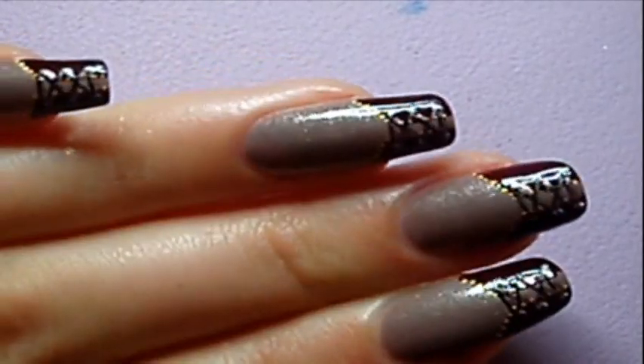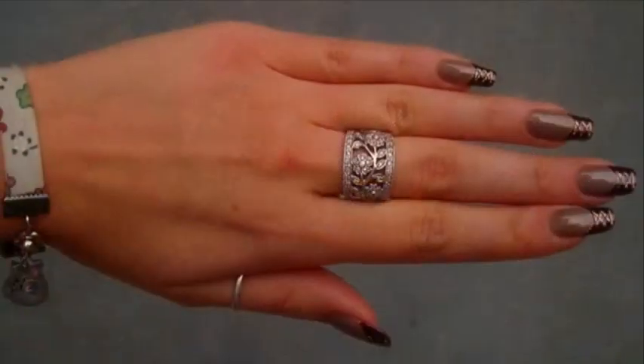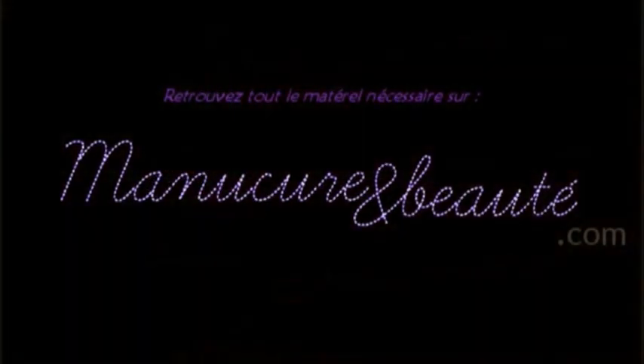And that's it! I hope you enjoyed this video. The products used in this video are on sale on manicurebooté.com. See you soon for another nail art tutorial!